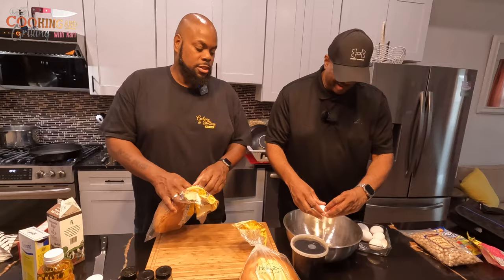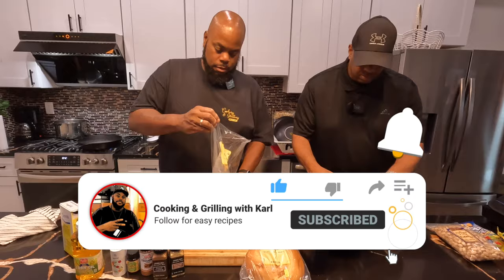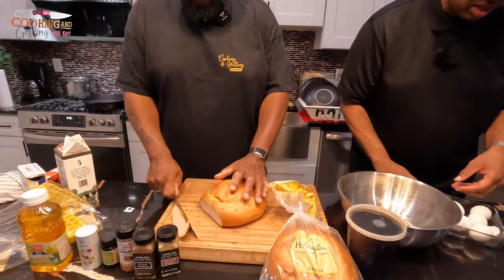Alright, so what I'm going to do while he's doing that is cut the bread. You can cut them as thick or as thin as you like — I'm going to do probably like one-inch thick slices.